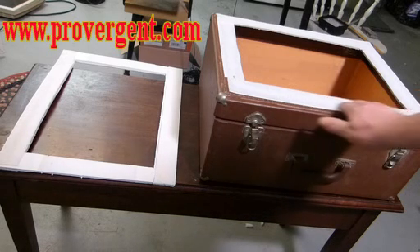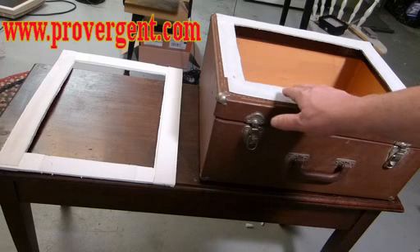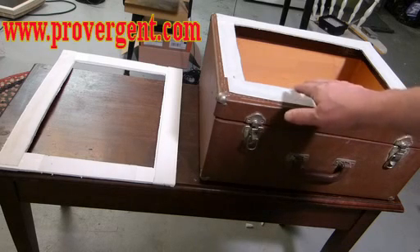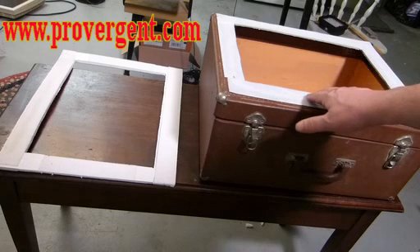Next step is applying the Velcro. You don't need to use extra glue underneath because 3M makes a great adhesive for this. I did use some Gorilla Glue, but really you don't need to. Once you put this Velcro on, it will be secure. And now you have the top of the box where your glass is going to go.